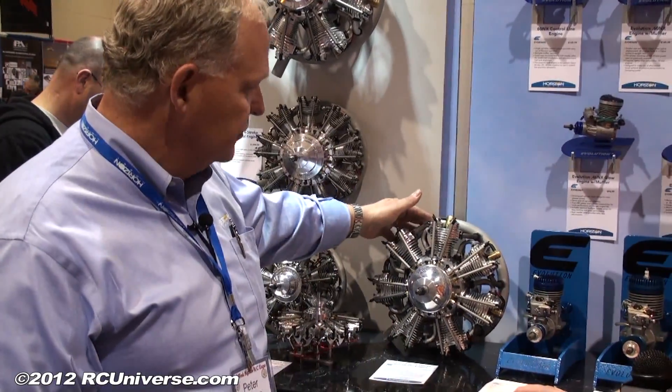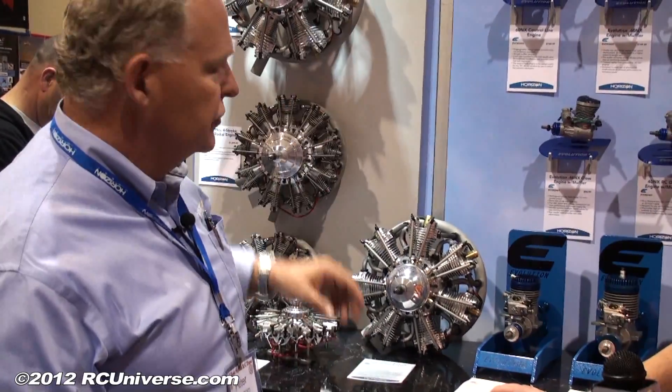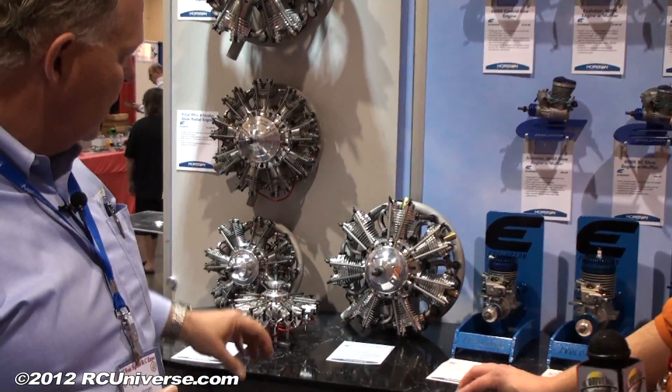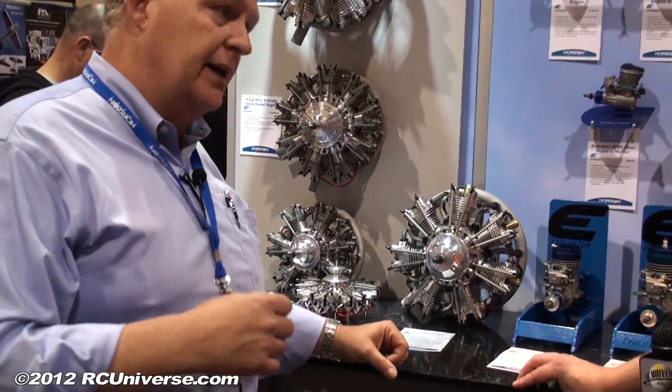They all come with a collector ring. This one comes with a collector ring included. The 260 also has a collector ring included. And then our glow engine versions — the collector rings are available, but not included with the price.